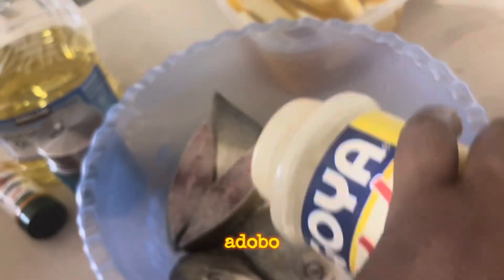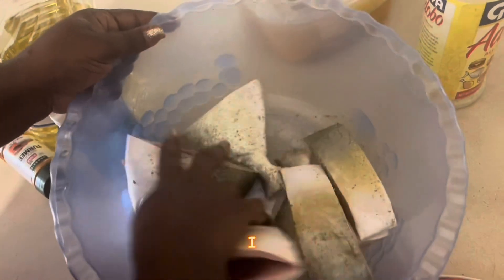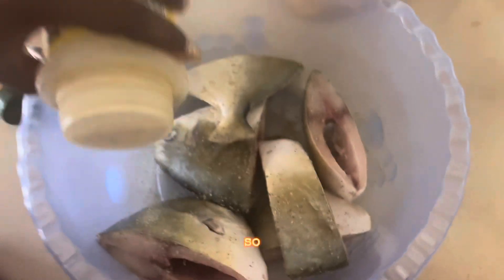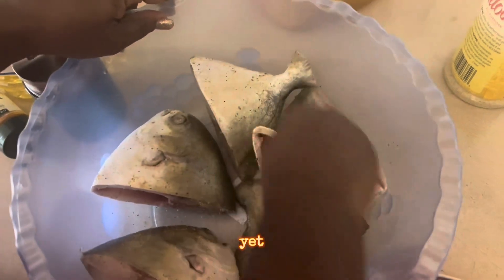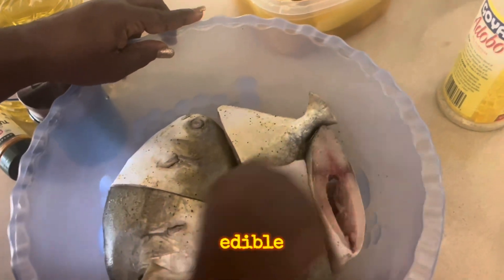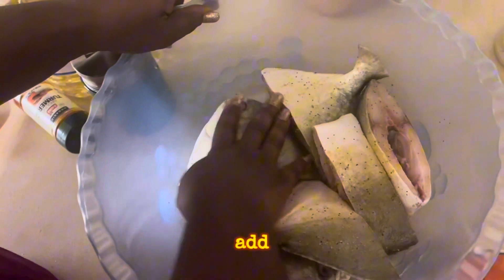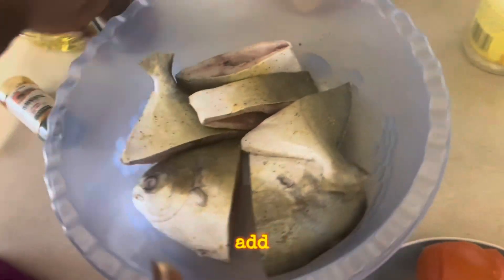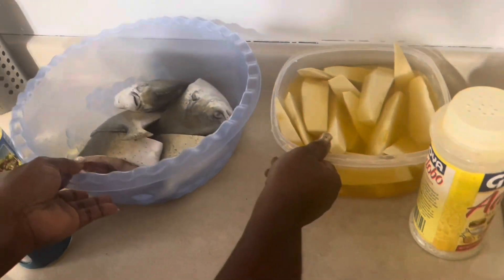I'll season my fish with adobu. You have to be careful because adobu already has salt, so I have not added extra salt yet. I need to make sure the adobu salt level is good first. For now I prefer using only the adobu and no additional salt. This also has to rest for another 30 minutes.